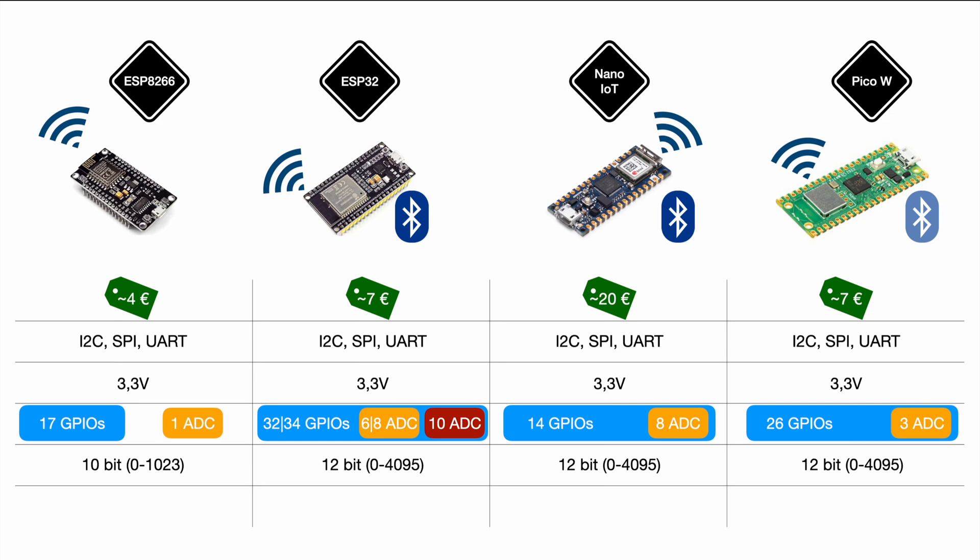Since Wi-Fi is the focus of this comparison, let's take a closer look. All four boards come with 2.4 GHz band Wi-Fi. There is actually a new version of the ESP32 that also comes with 5 GHz dual-band Wi-Fi, but it's not yet available as a developer or NodeMCU version — hopefully it will be soon.